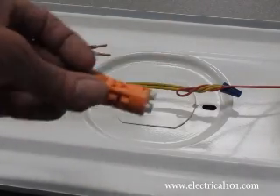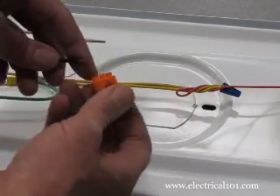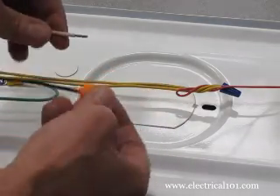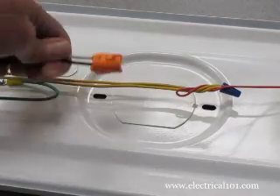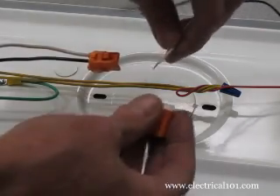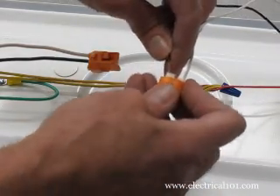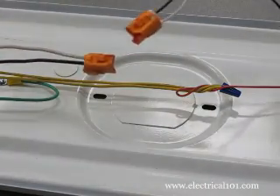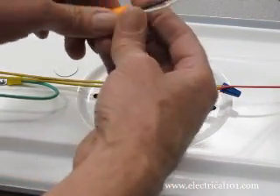Electrical code requires the use of a disconnect in most commercial applications in order to safely change a ballast with the power on. Connect the line side of the disconnect to the line voltage wires. Connect the load end of the disconnect to the ballast power wires. If this is in the home, you can skip this step and use wire nuts to connect the line voltage hot wire to the black ballast hot wire, then do the same for the neutral wires.